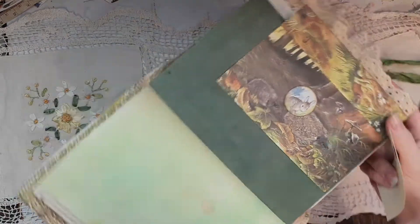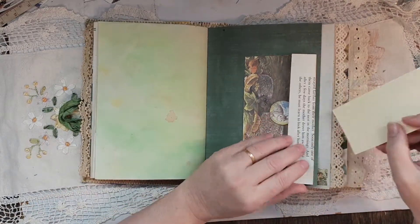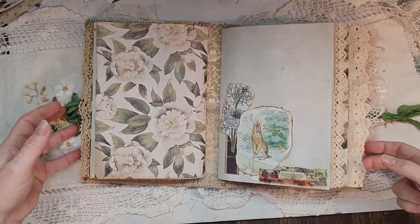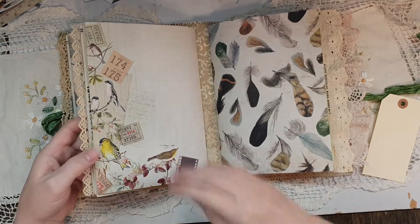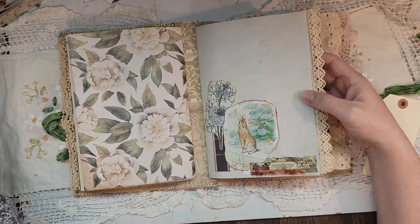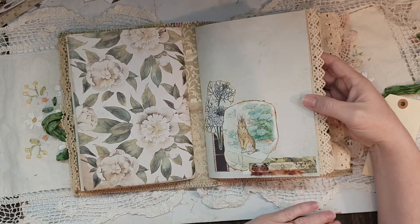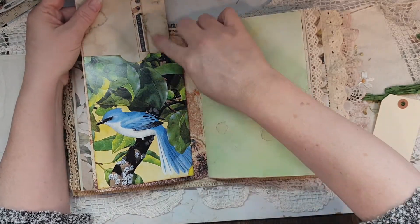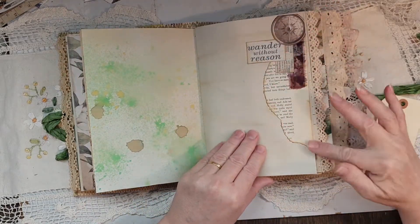You can put stuff in the envelopes, and I've also left space so you can put things in the back as well. That's the first signature. The second signature had this gorgeous paper on the back but nothing on the front, so I just collaged it. I've got Peter Rabbit, and this fabric seems to be a theme throughout. Once again I've got that paper on there, so it's just a writing and inked page with more collage.